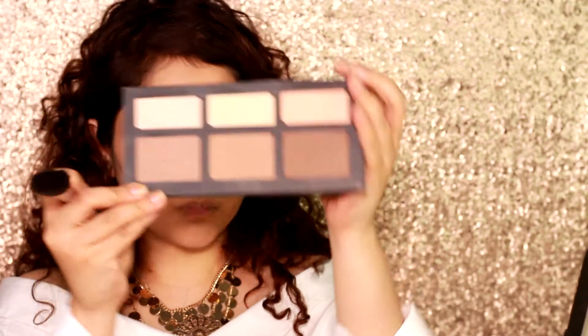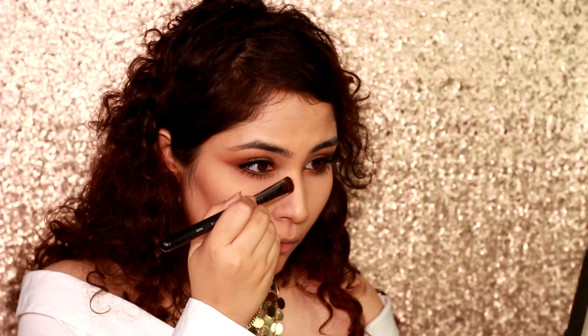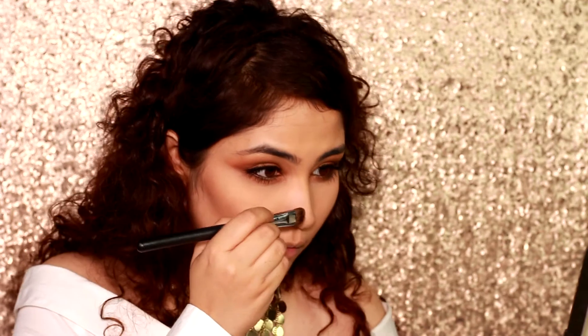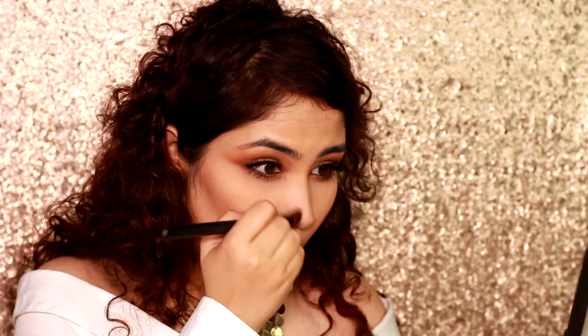For my contour, I'm gonna go in with my Kat Von D palette and use the lighter shade, applying it to the hollows of my cheeks. I use circular motions to create a perfect blend, then onto my jawline to create those defined lines, and contouring my nose using a flat brush. I'll use my fingers to get a complete blend.